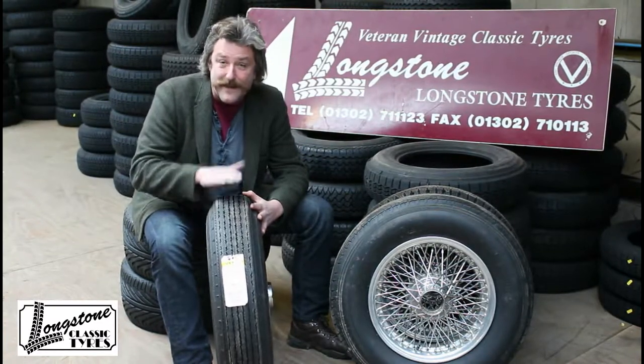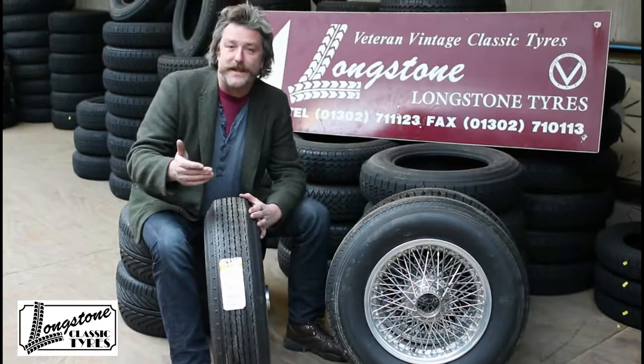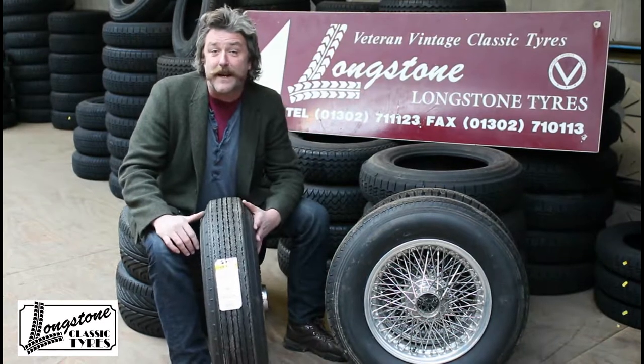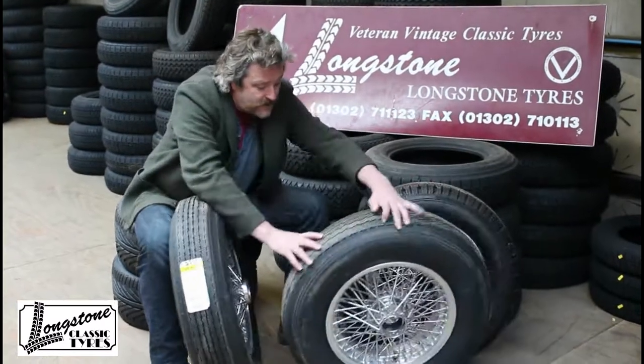So in my mind this is very well priced and by far the best thing for you. However, a lot of these cars these days — because we are driving on different roads, on dual carriageways and motorways — we find ourselves cruising at higher speeds than we were capable of doing in the 40s and 50s. So a lot of people want to fit a radial tyre as an alternative.